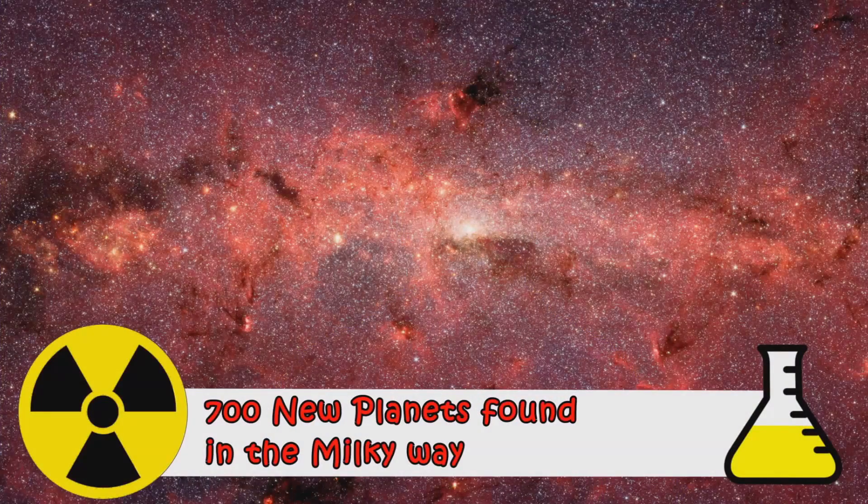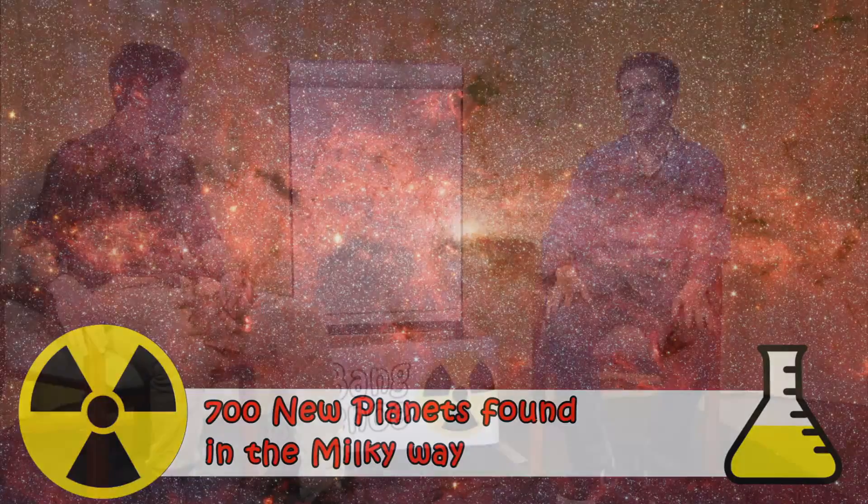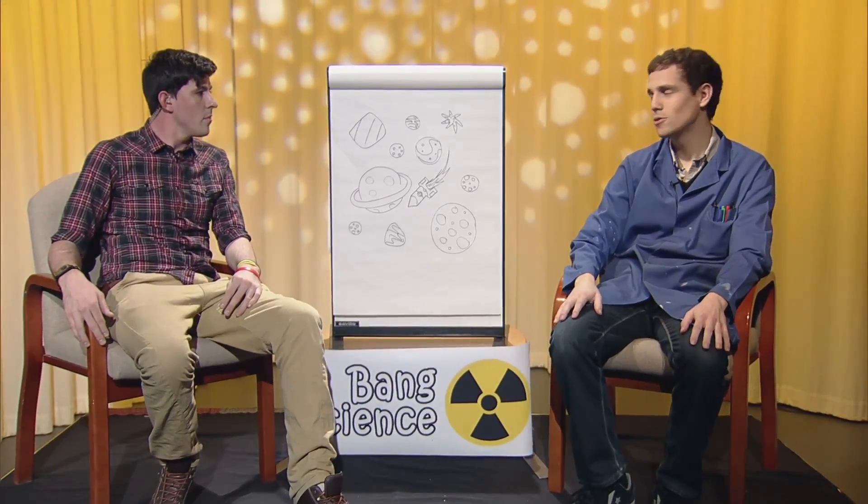Researchers have found 700 new planets in the Milky Way and think there may be billions more. They think that each star in our galaxy could have planets orbiting it, and some planets may even orbit two stars at once. Overall, they think each star hosts an average of 1.6 planets. By using a method called gravitational microlensing, scientists have been able to look at light up to 20,000 light-years away and they've been studying the data for a whole six years.